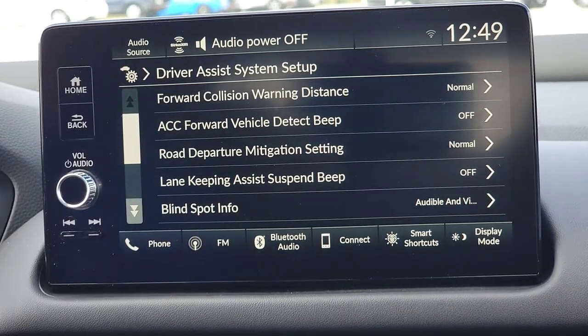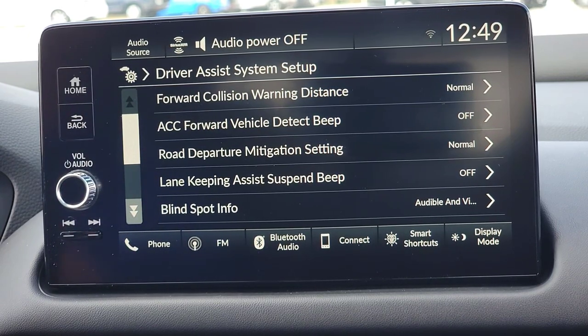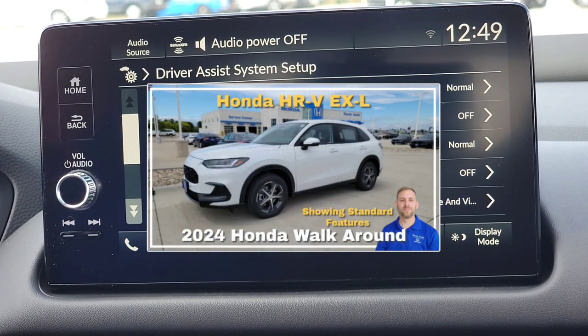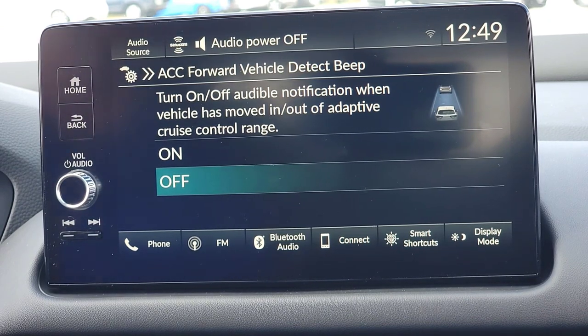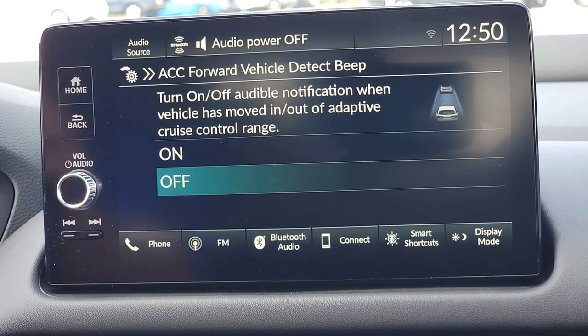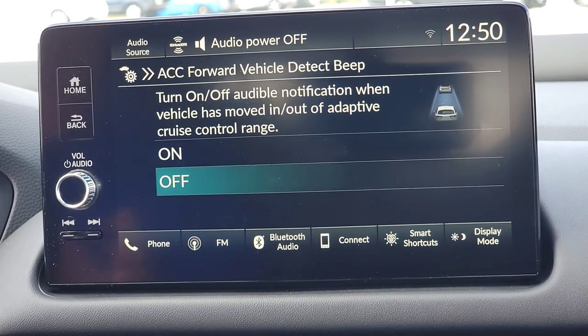Next is ACC — adaptive cruise control — vehicle detection beep. As a car gets in and out of range of your adaptive cruise control, you want it to beep at you. Imagine you're talking to your passenger and you're not fully paying attention, but you feel the car speed up and slow down automatically. A car jumps in front of you, you feel the car slowing down, and it beeps to alert you and let you know what's going on.